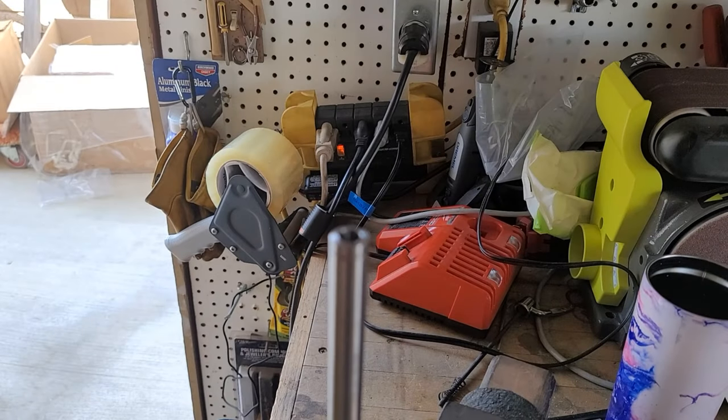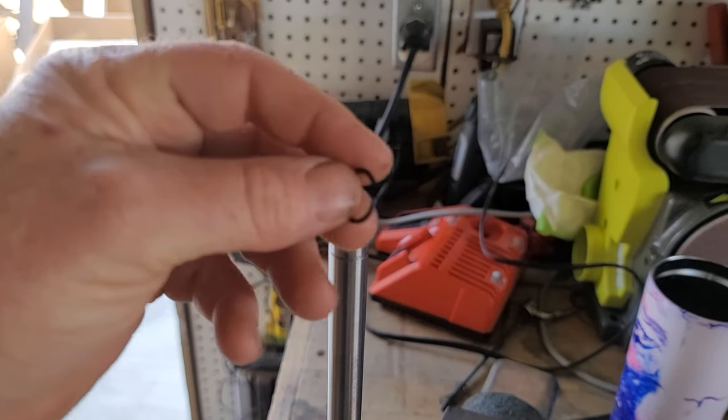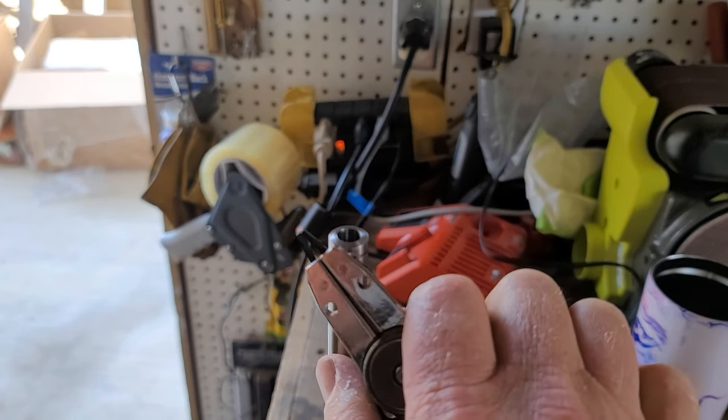Hey guys, welcome to a quick video. Today we're going to set the snap ring on a Leshy 2. Let me get this guy in focus here for you. Here's the snap ring — you can see it's missing the snap ring holes. Go down to Harbor Freight and get yourself a cheap snap ring pliers.